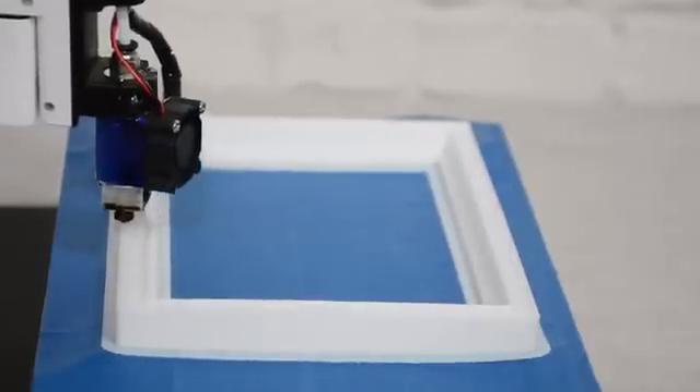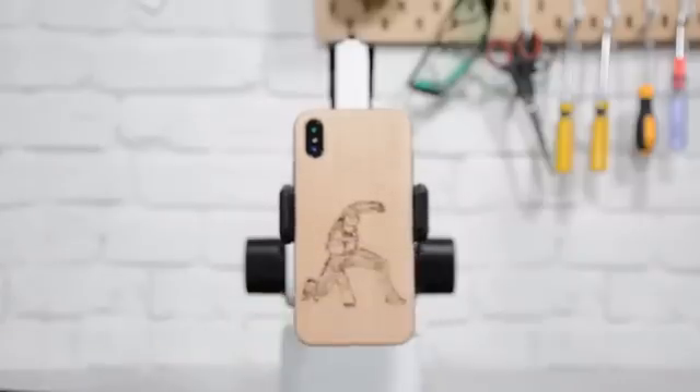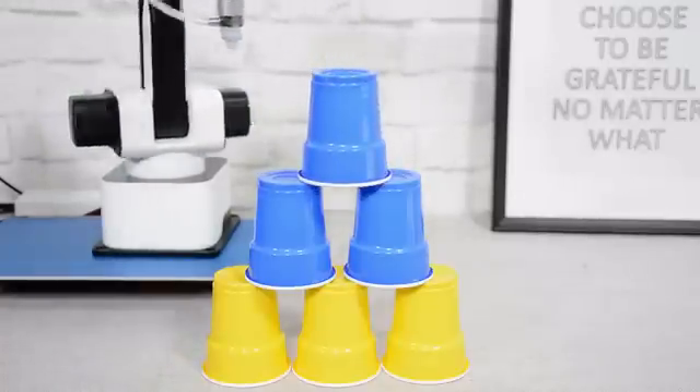Hexbot can also be a 3D printer that turns your design into a product easily. The intuitive software gives you seamless control over Hexbot and creates things in just a few drags and clicks. Moreover, integrated with Blockly, controlling Hexbot would be as easy as dragging and placing command blocks.